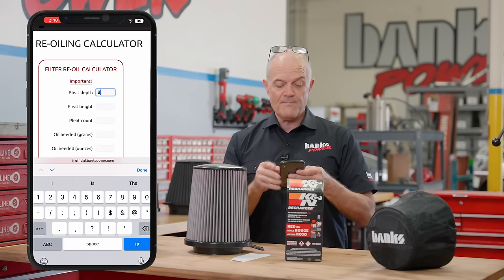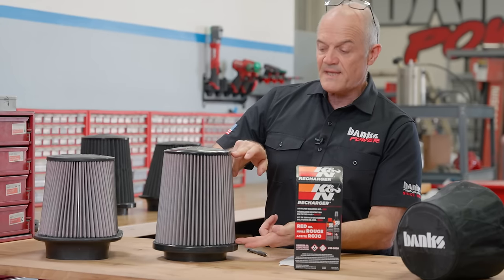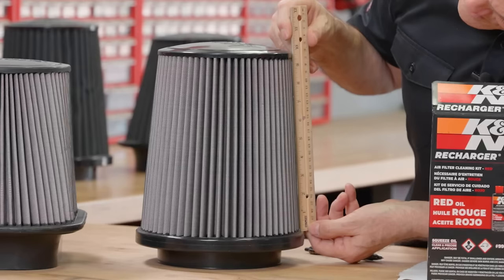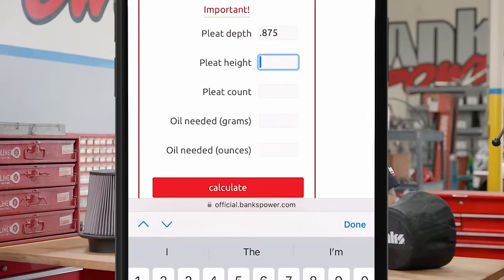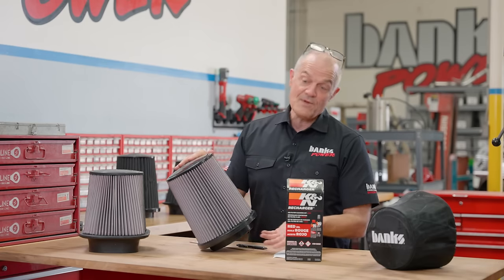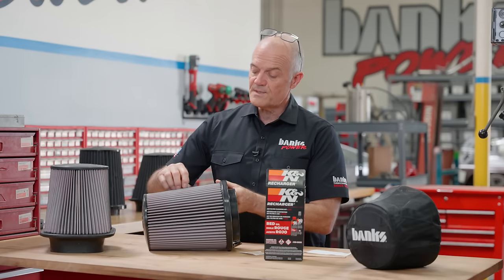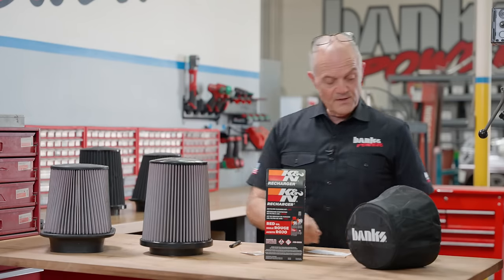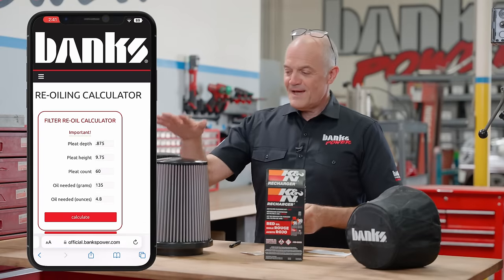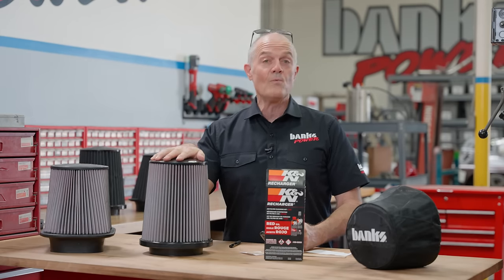Enter the pleat depth into the calculator, then measure the exposed pleat height. For this filter it's 9.75 inches of exposed pleats. Then do the pleat count — locate the clip as your reference zero and count the pleats. This filter has 60 pleats. Based on those inputs, the amount of oil needed for this filter is 4.88 ounces — almost 5 ounces, or 138 grams.